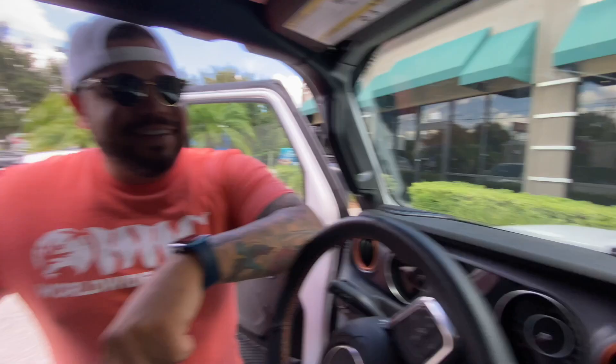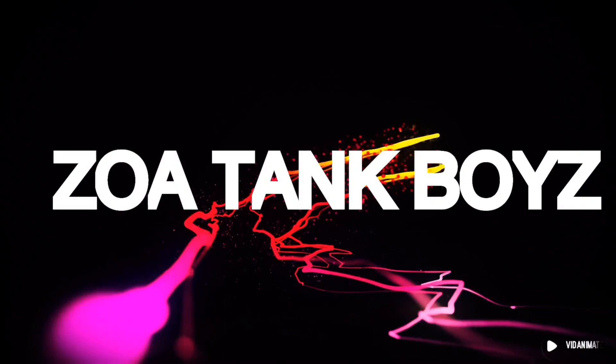I just made it to the LFS. Am I the only person that wears one coral store shirt to another coral store without even noticing? It wasn't on purpose, it wasn't planned.